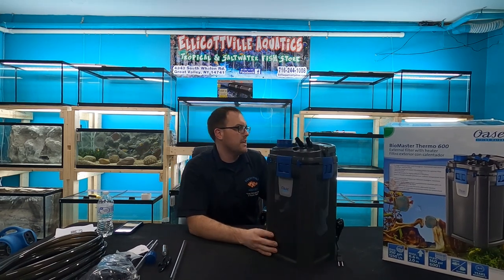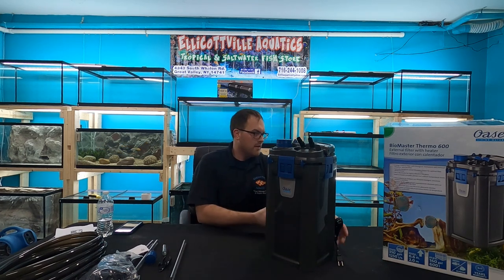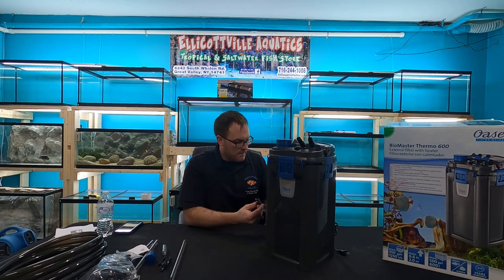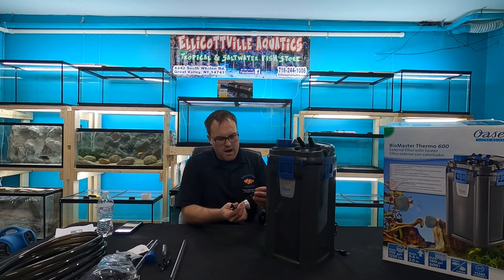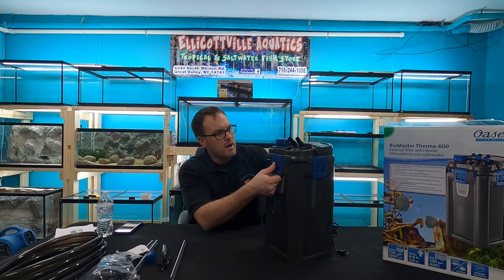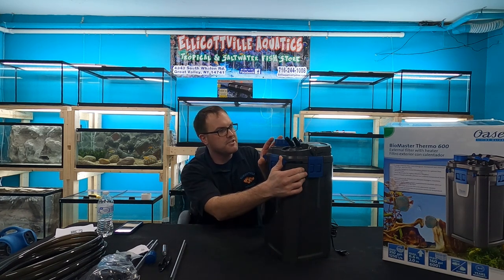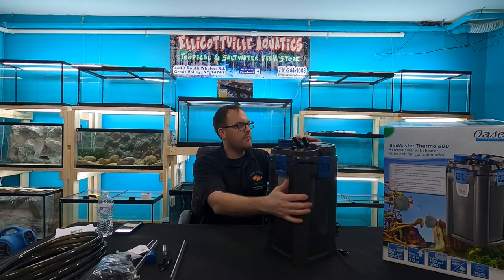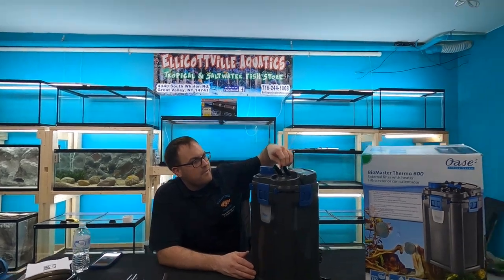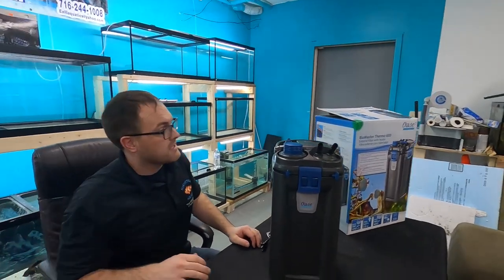Here it is. Pretty solid unit by the looks of it. We've got a power cord for the heater and a power cord for the main unit — both look to be nicely long cords. I've never really worked with one of these before. I can see four clamps on the side, some levers up top, and the thermostat dial for the heater. Let's figure out how to open this thing up.